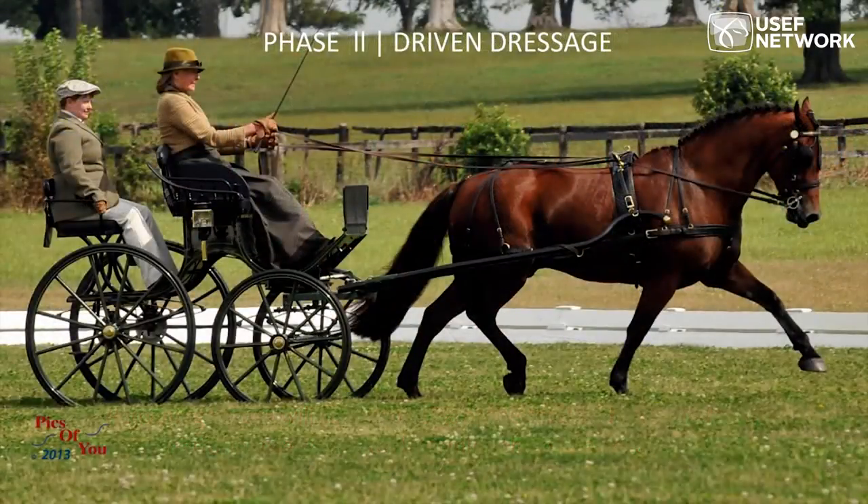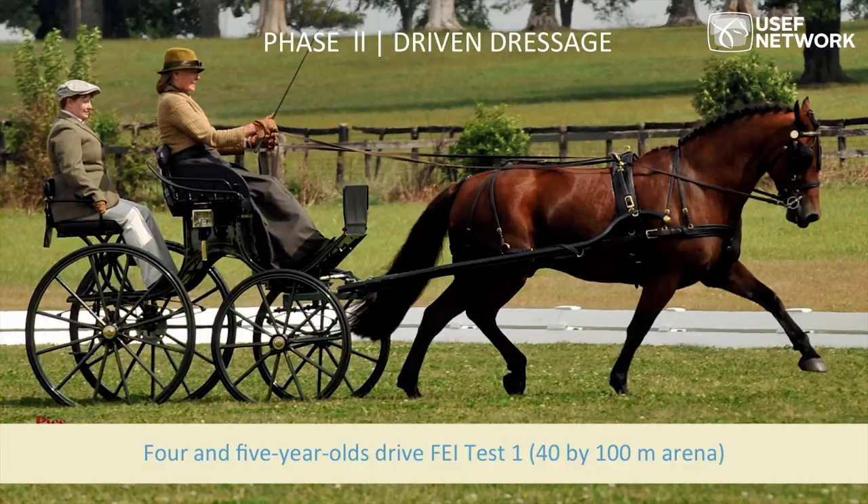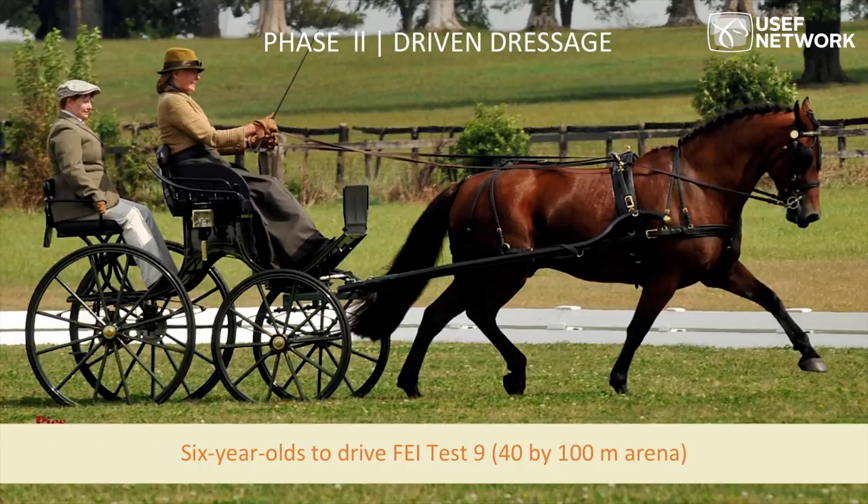Moving to the driven dressage phase: for four and five-year-olds, this will be done in a 100 by 40 meter arena. For six-year-olds, it's FEI test number one, which includes a lengthened trot — not an extended trot — plus a working trot, walk, halt, and rein back. For six-year-olds, they'll show FEI test number nine, which encompasses a collected trot, working trot, extended trot, walk, halt, and rein back.